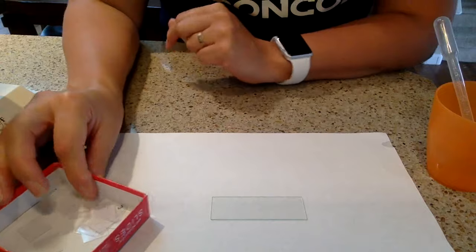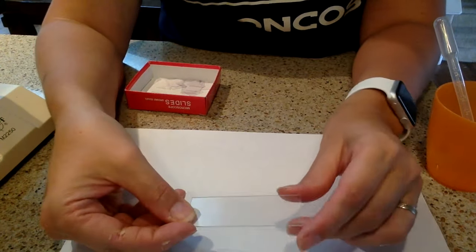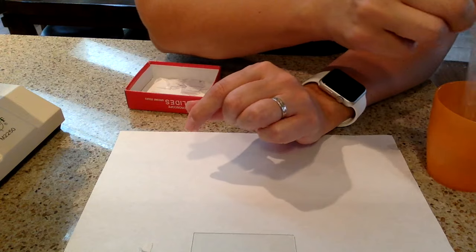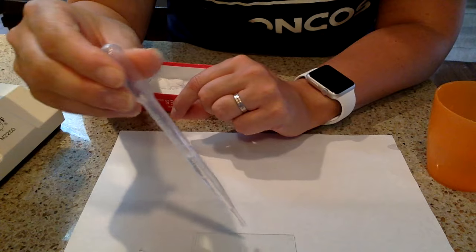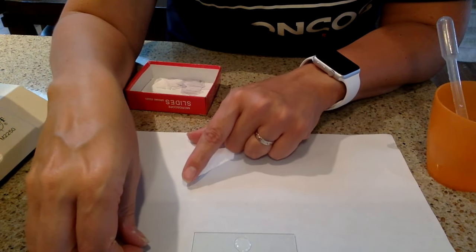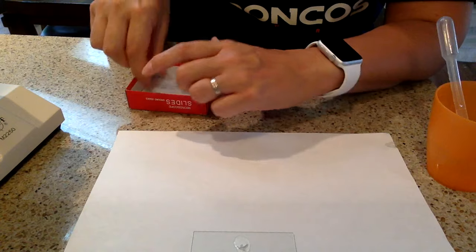So here I am going to show you how to make that wet mount slide. You are going to take your clean glass slide and place it on the table, or whatever your work surface is, and then you are going to put a drop of water on it. Sometimes you need two drops — just a good size drop — you don't want anything too large. Then you are going to place your specimen in the drop of water.